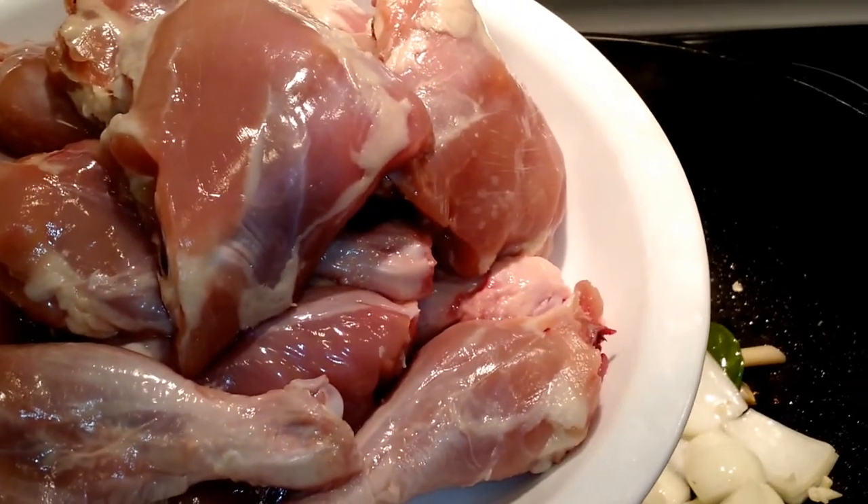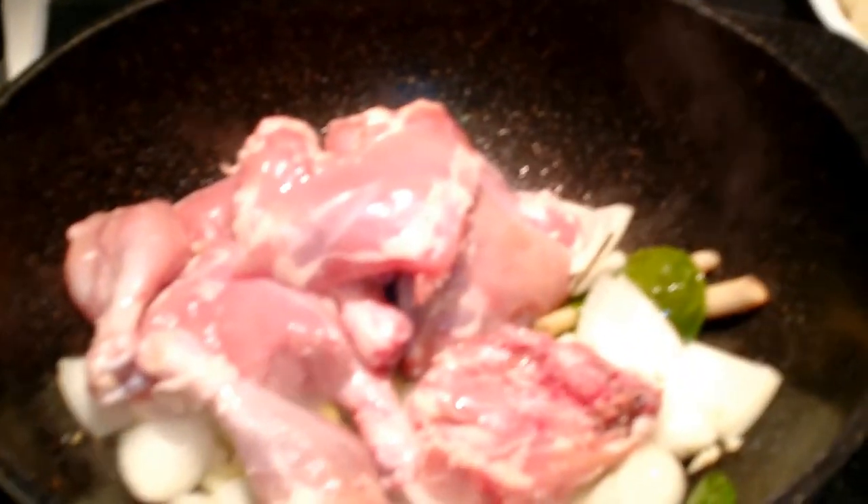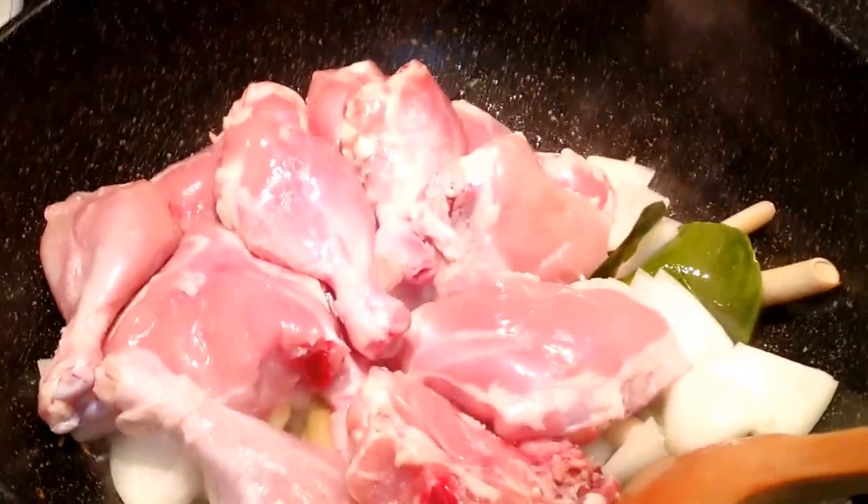Next, the chicken. And you want to brown the chicken.